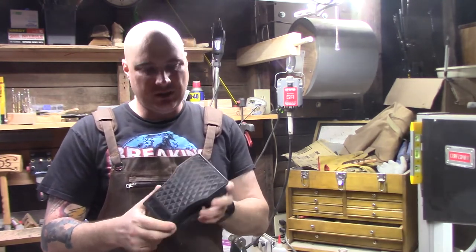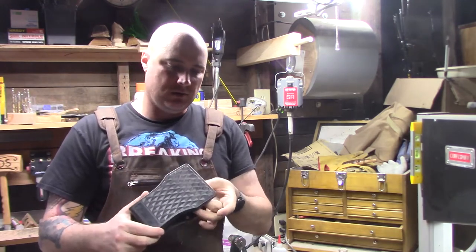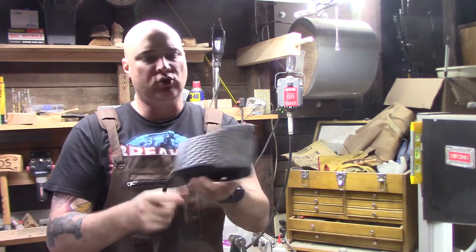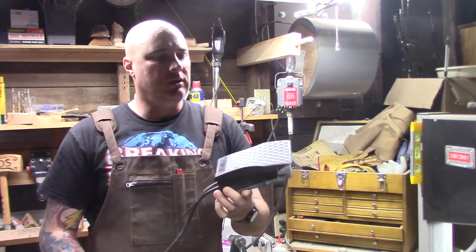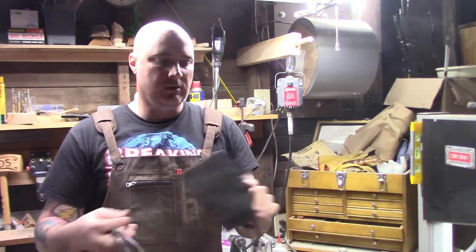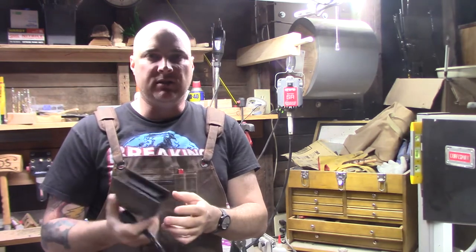The foot pedal is always a little touchy and it's not particularly sensitive. You have to have extremely good foot control to maintain a constant speed with this. Usually it's either all on or all off. You can adjust a little bit, but the adjustment's not great.